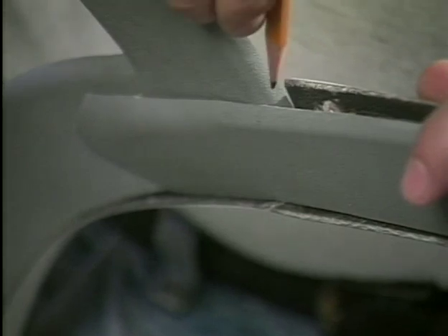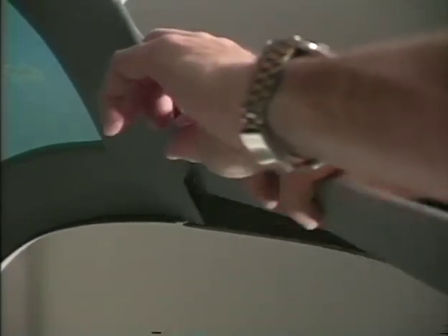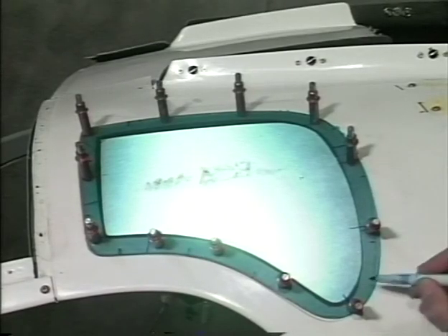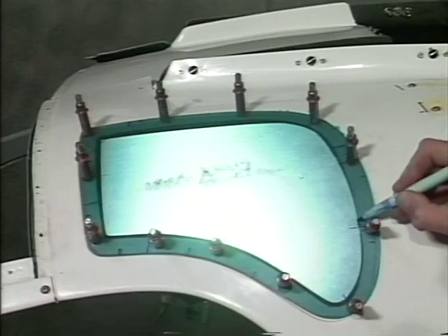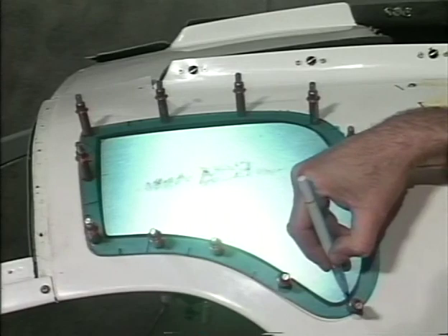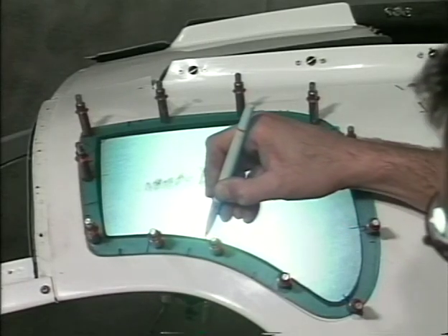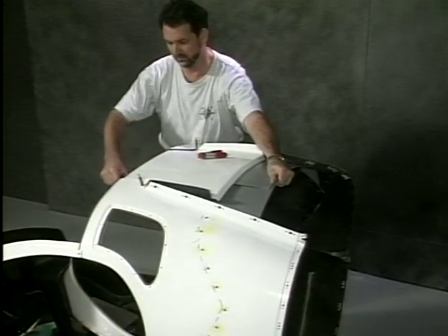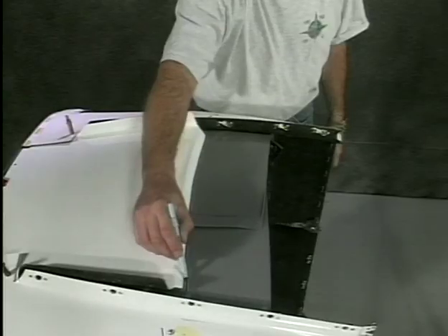Trim the eyebrow liner where it overlaps the door post liner. Hold the eyebrow window in place with Clecos. Trace the opening of the liner on the window with a grease pencil. Mask off the window inside the mark. Paint this edge of the window with the same paint as used for the body. The liners can be overlapped or butted together where they meet at the top of the cabin as shown.